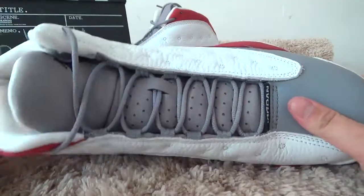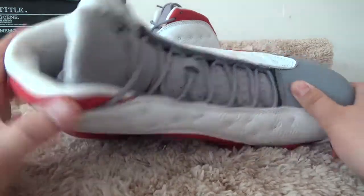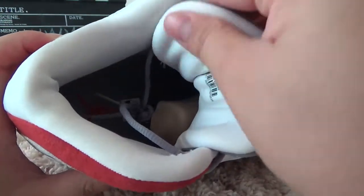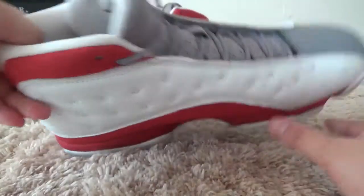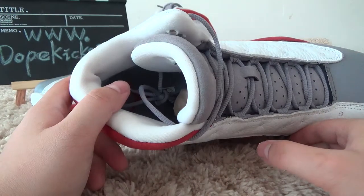As you can see, the hole is very good. Under the tank, you can see a black German logo here. Over here, you can see the size tag. It's size 11, the other size. And it's very comfortable and soft.